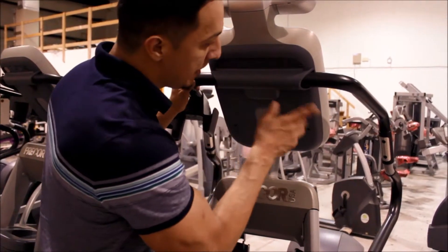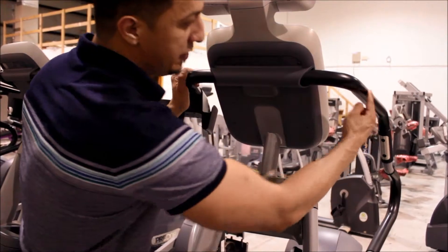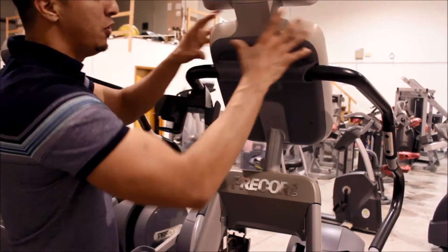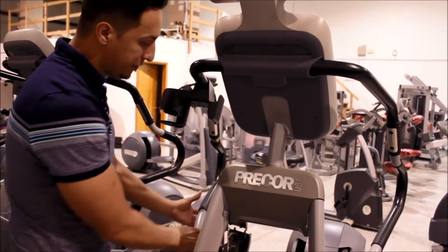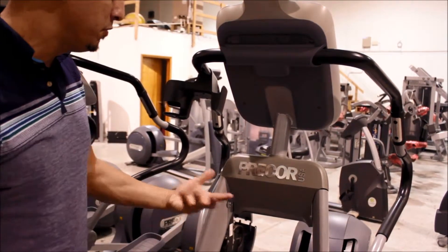You also have to disconnect it from the pull strip wire over here — that basically feeds in through here. Once you pop that off, this whole panel comes off and then you're free to take off the arms and move it as you want. From there you can move it into your house.